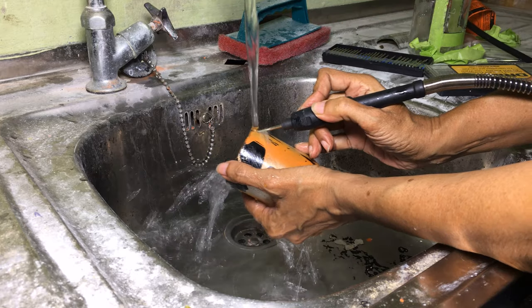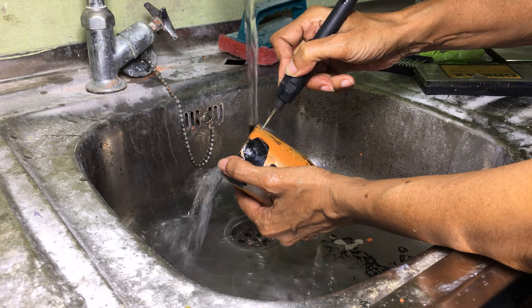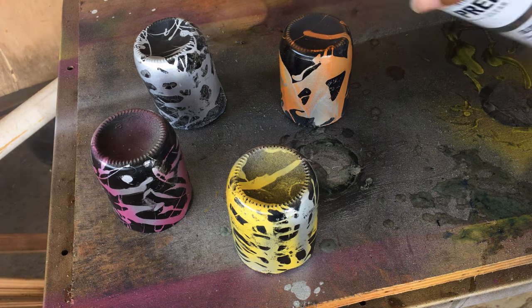With a 1/8-inch diamond drill bit attached to my WEN rotary tool, I drilled a hole in the glass, after which I applied two coats of sealer.